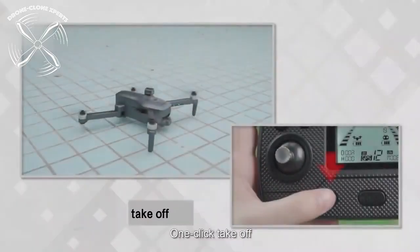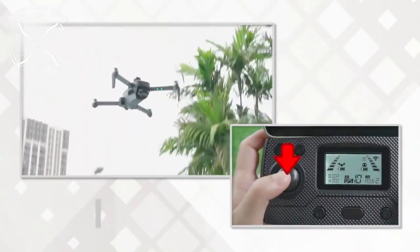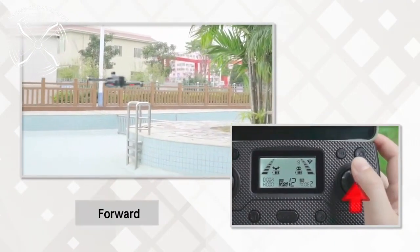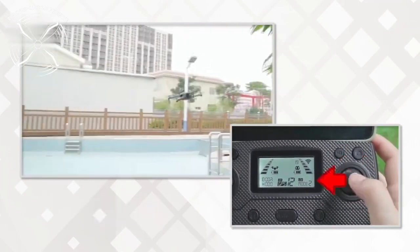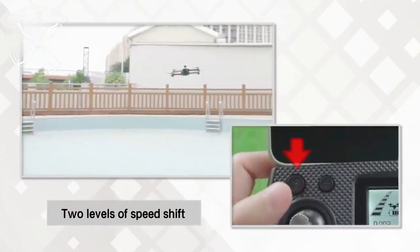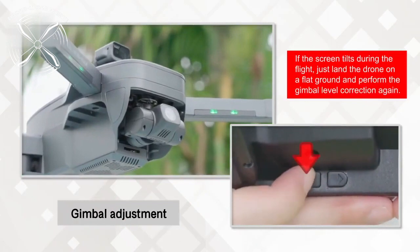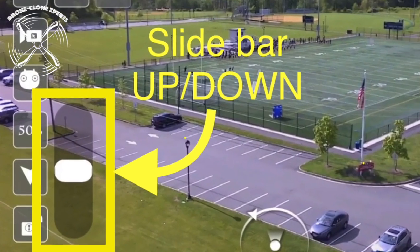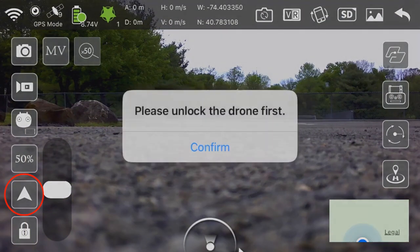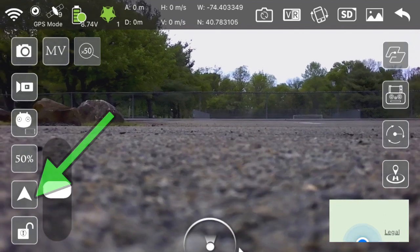Basic Operation. One Key Takeoff. One Key Landing. Increase and decrease altitude. Turn left and right. Fly forwards, backwards, and to either side. Switch between high and low speed settings. Activate Headless Mode. Adjust the camera angle up and down using the trigger buttons on the back of the remote, or use the app. The highlighted triangle is the automatic takeoff key. If you try taking off without first unlocking the drone, it will remind you to do so — press unlock and proceed to use the one key takeoff.